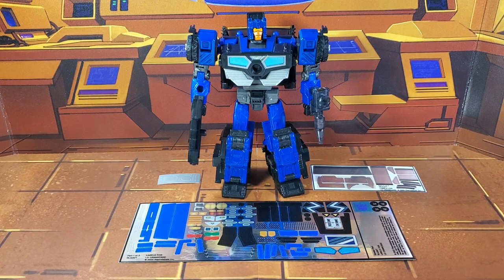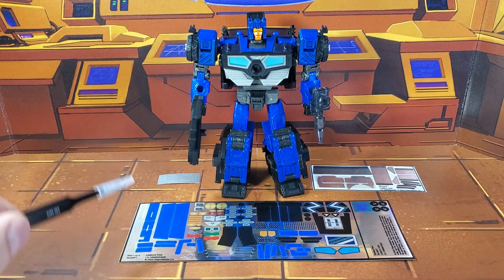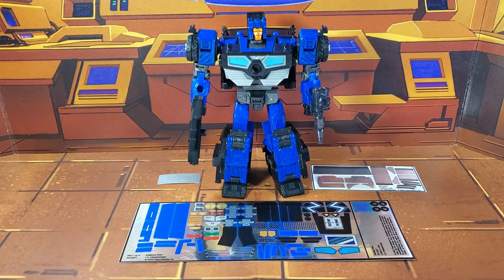Now, on to the decals. The set we're looking at in this video is for Transformers Legacy Crankcase. This decal set includes three decal sheets on a combination of foil and vinyl backing. Without further ado, let's take a look at Crankcase both before and after ToyHacks decals. Welcome to Patriot Prime Reviews.